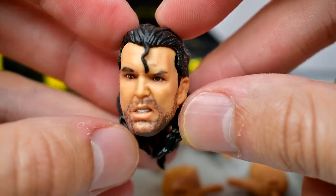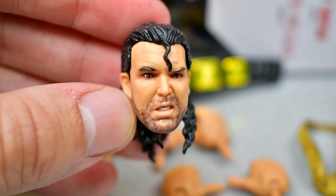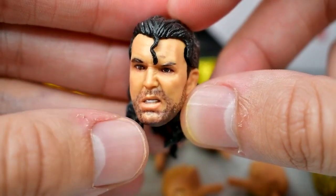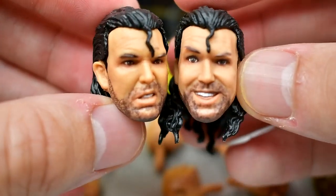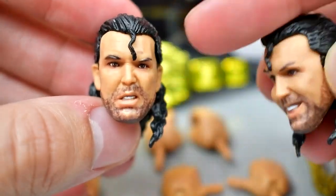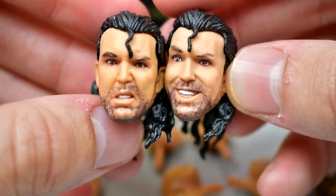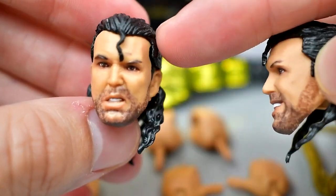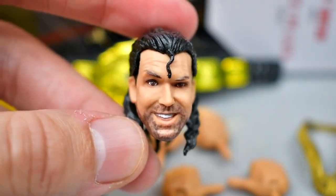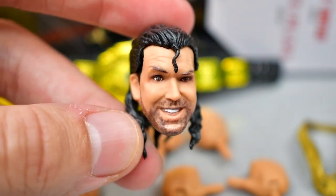Then you have what is probably my favorite head sculpt — the ticked-off Razor head sculpt. I actually like this one a whole lot. I think the hair looks nice, the five o'clock shadow, the anger — this is the best one by far. The smiling one's not bad, it's solid, but it looks a little bit goofy. This one right here is the money zone for me, the one I'm going to use on display. I really wish we would have gotten a toothpick head sculpt for the display.